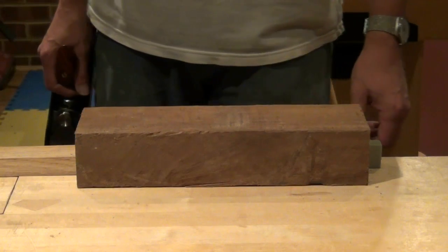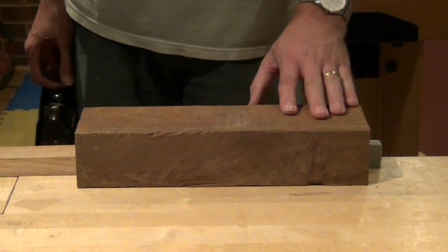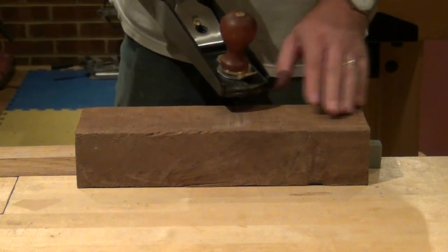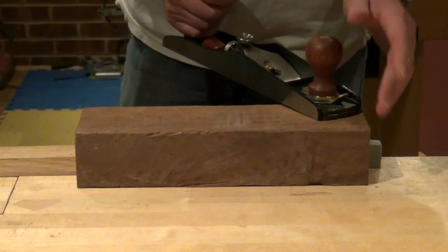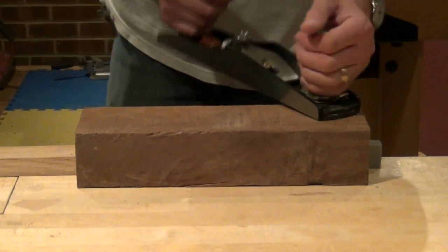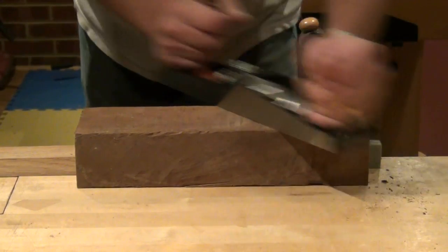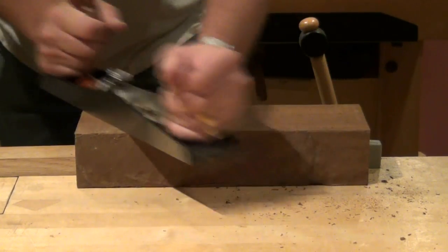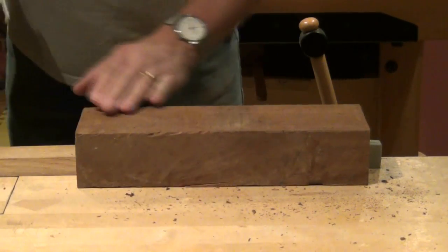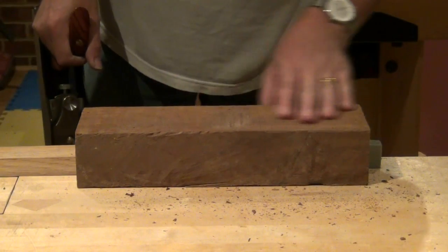The first thing I'm going to do is prepare a flat side. So I've clamped my work firmly on the bench. I've taken my jack plane and I'm going to be taking diagonal strokes one way and then the other way. To begin with not a lot comes off because we're clearing up the bandsaw marks.